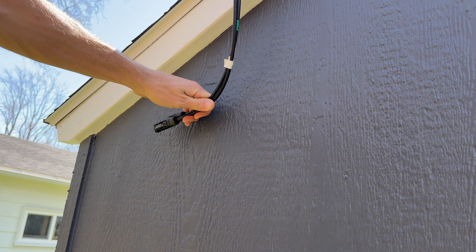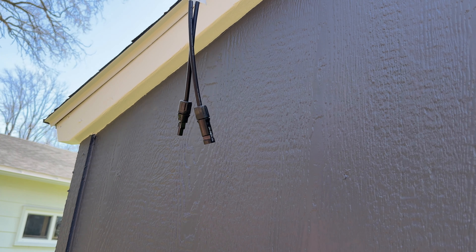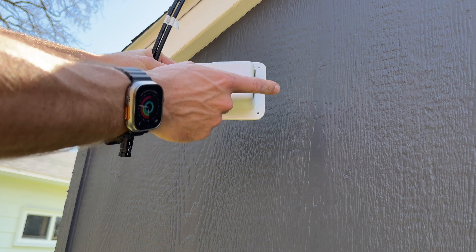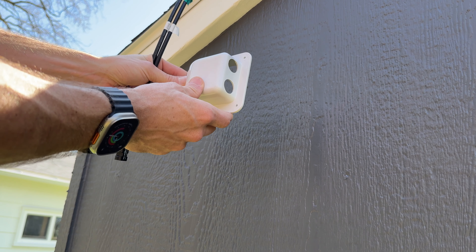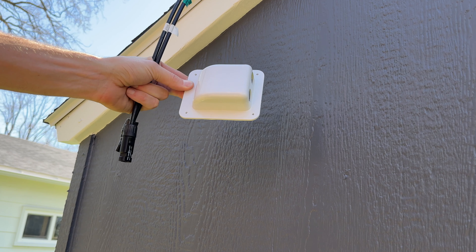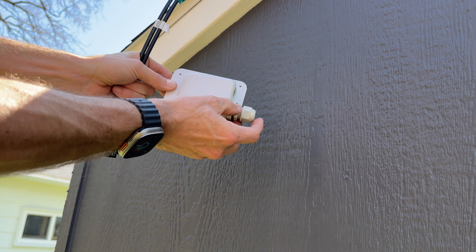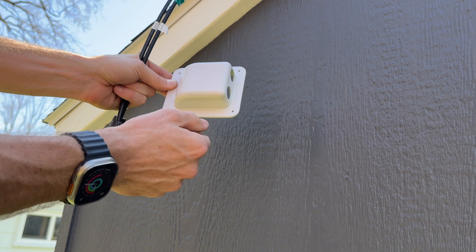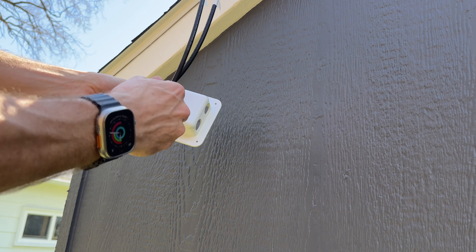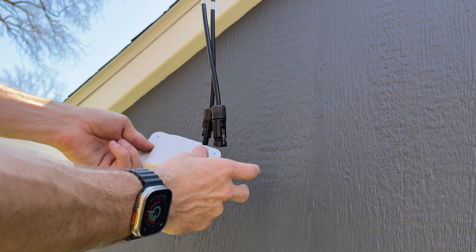Right on the back corner of the shed, I want to bring these positive and negative cables right through the sidewall directly in, because my portable power station is right on the corner of the shed. To do that, we're just going to use this little weatherproof cable entry bulkhead — you can get it off Amazon, there'll be a link in the description. This one uses gland connectors for a weathertight seal, but you can also get ones with MC4 right here.